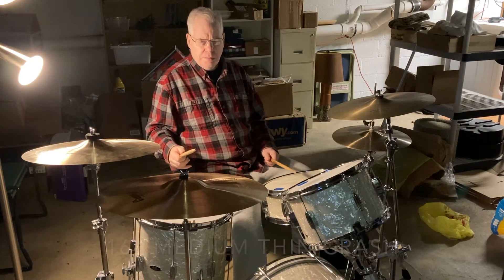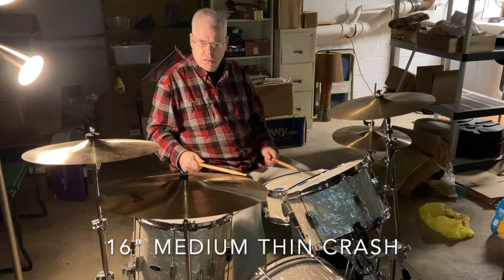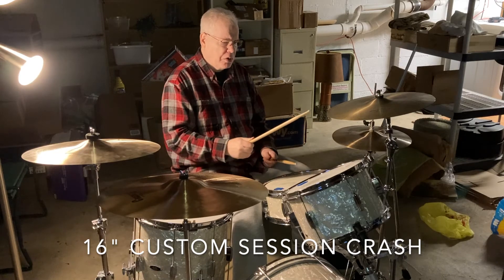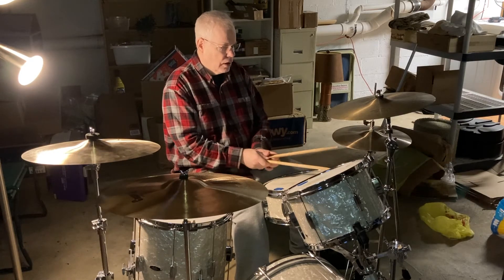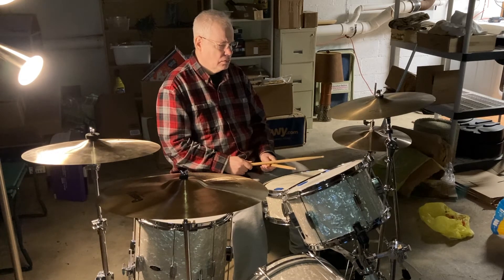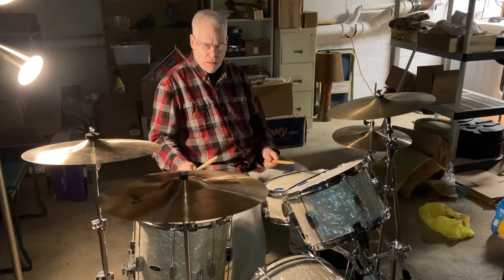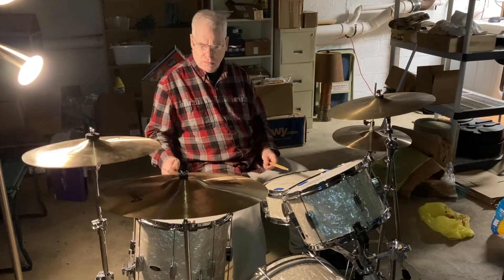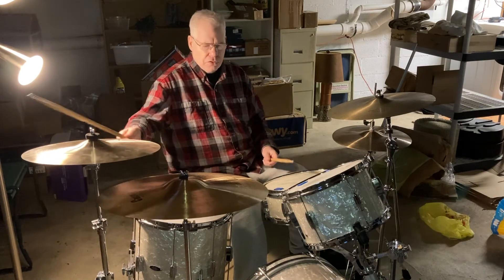This is a new medium-thin crash. These are Zildjian cymbals. Here's a custom session crash — I've had this one for about 12 years. That's a nice sounding crash. These two sound very similar.